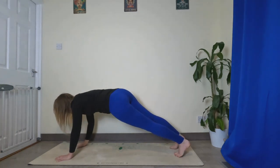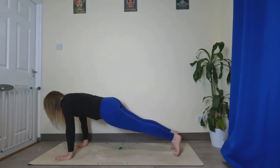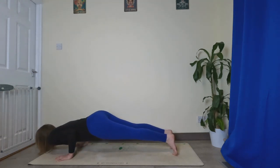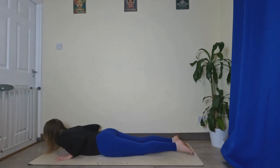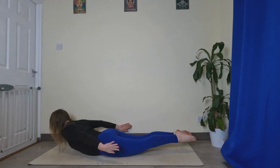Right hand comes back down. Full Chaturanga this time — come forward slightly, lower halfway, all the way down to the belly. Arms come down next to the side again, thumbs pointing down, ground down through that pelvis, lift everything up.